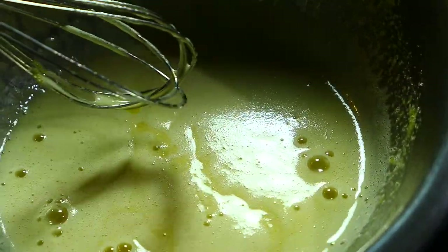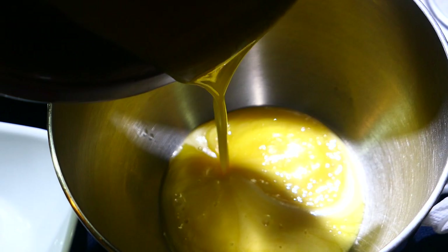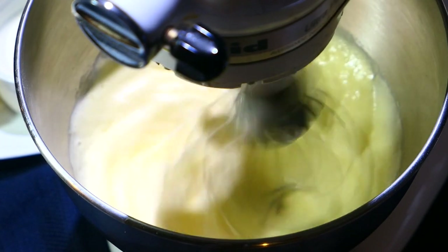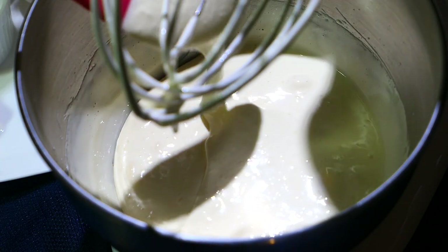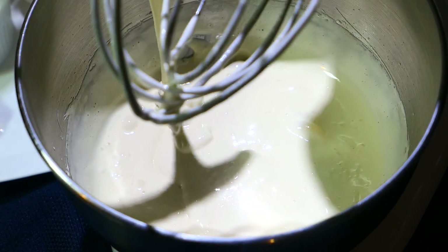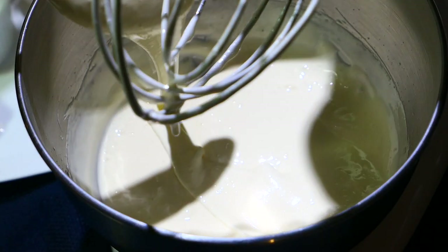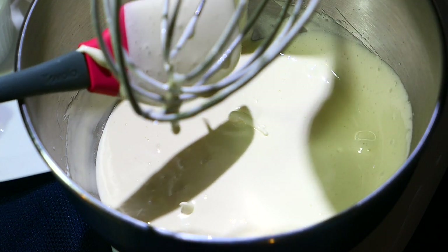Once it reaches 115 degrees Fahrenheit, transfer it to the mixing bowl and beat on high speed for five minutes. This stage is called the ribbon stage because the batter looks kind of like a ribbon — it's pale yellow in color and a very thick batter. I know it's a long process but trust me it's going to turn out amazing. All the exact measurements and ingredients will be listed in the description box below.